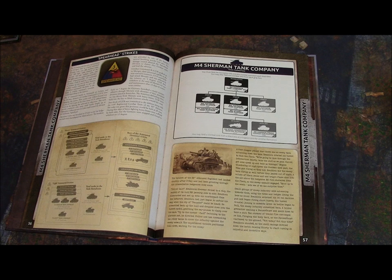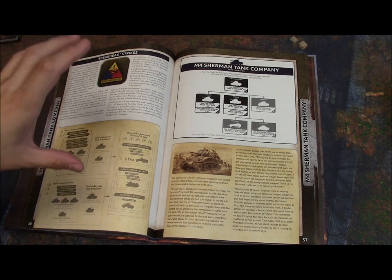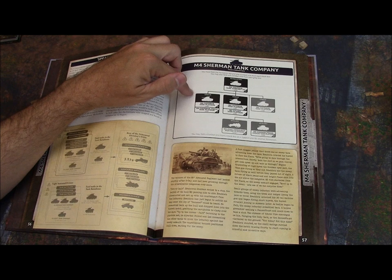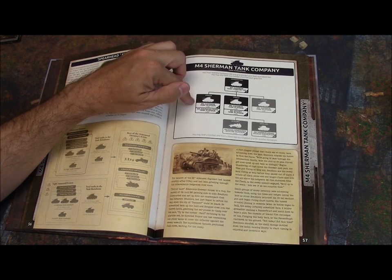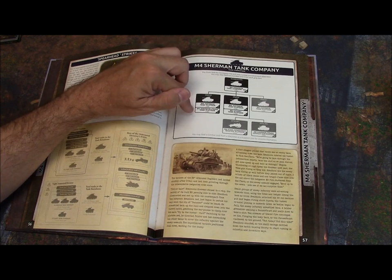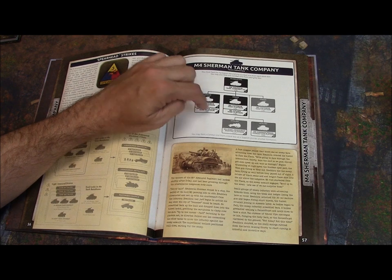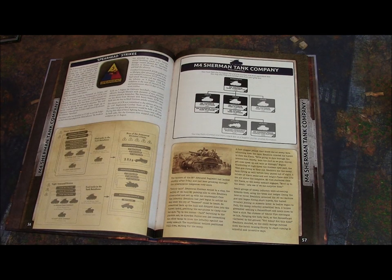Here is an example of a Sherman tank company layout. If you checked out my Fortress Europe review, I looked at the M4 Sherman company there, so you can compare the two. Here you've got your Sherman HQ, a required platoon of either regular Shermans or the upgraded Sherman 76, and a second platoon that's either regular Shermans or Stuarts. Then you can add more Shermans, assault gun Shermans, 105mm Shermans, and the always-useful 81mm Armored Mortar platoon.